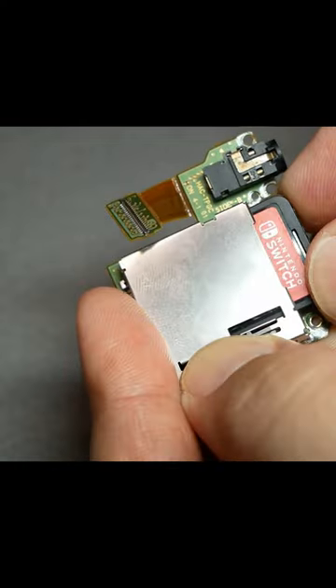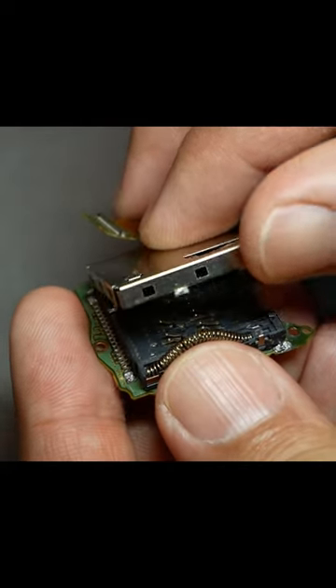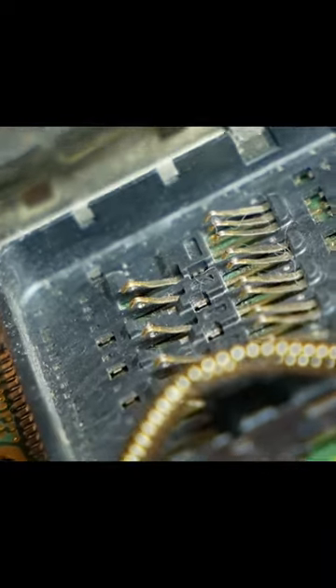Let's take it apart and look inside to see why it breaks. The inside of the game card slot has a structure like this. There are several terminals, and all the sharp tips are exposed.